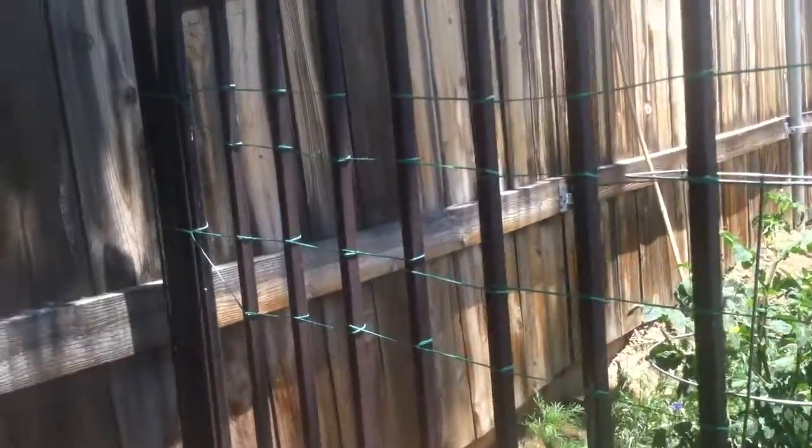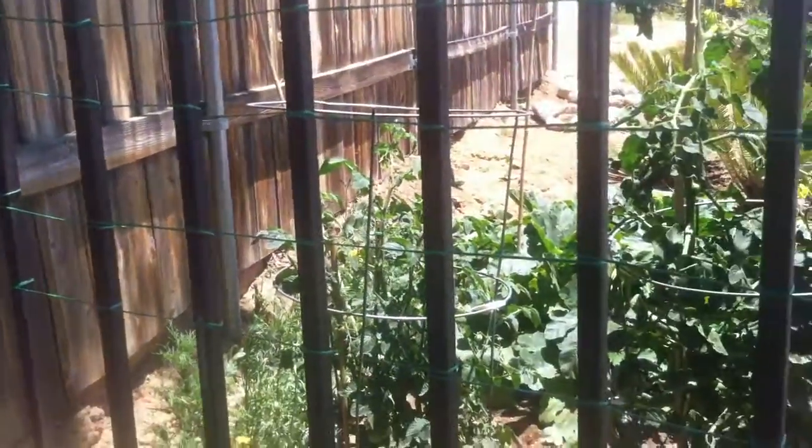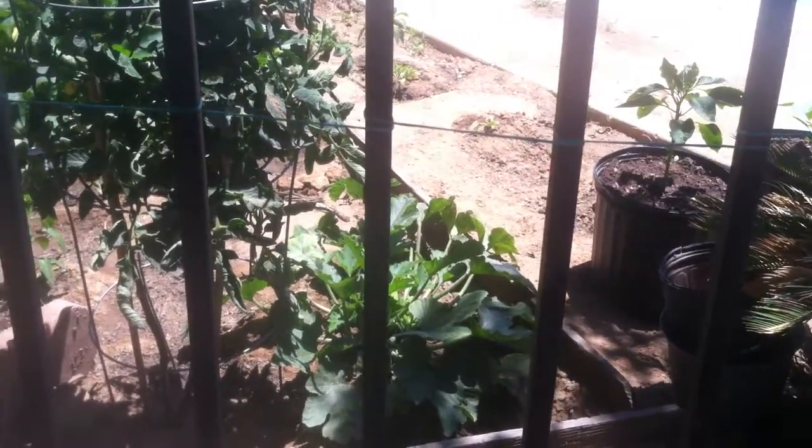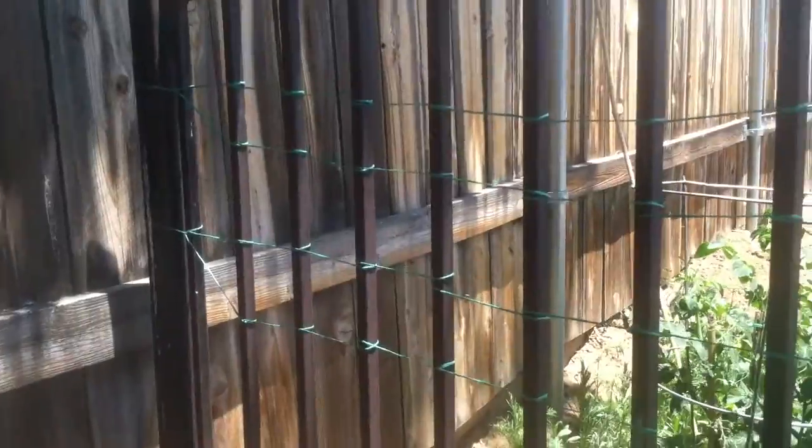We'll have us some nice spaghetti squash. Of course we'll do an update when they get bigger — we just wanted to let you guys in on our little DIY activity. DIY means do it yourself!